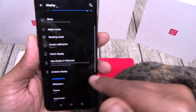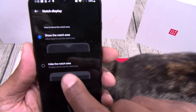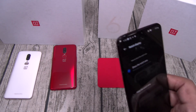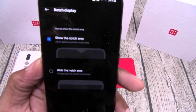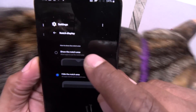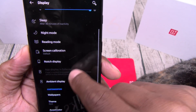I like to leave that plain. Now check this out — Notch Display settings. You can hide the notch. Let's change to light mode so you can see this better. Let's change the theme and put it on light mode.